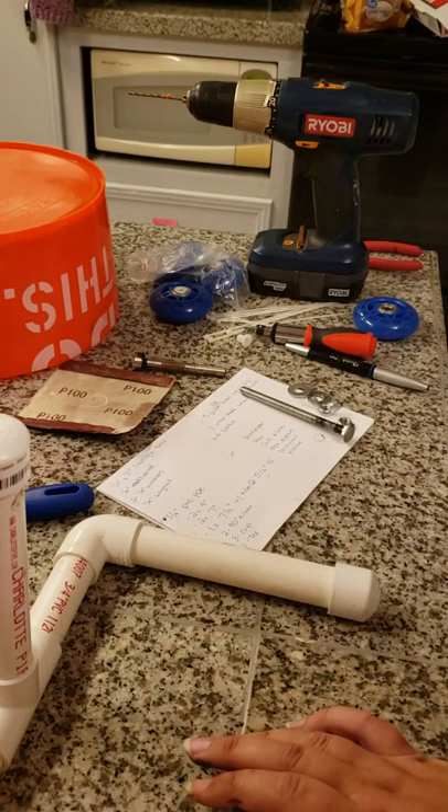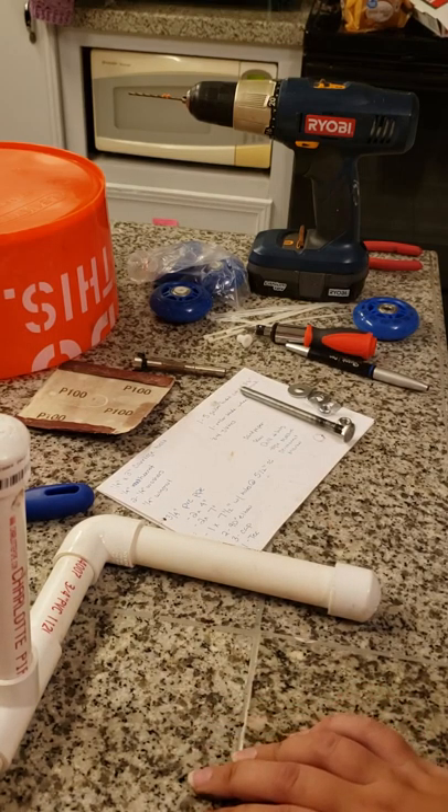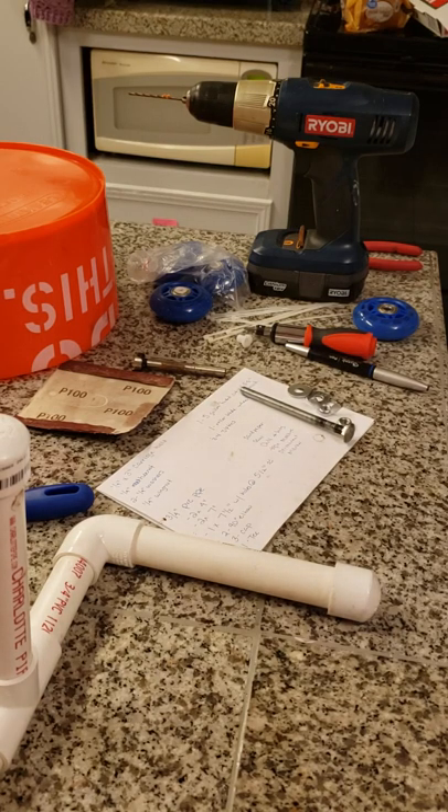Hello, I'm going to walk you through a very simple tutorial on how to make a bucket wheel. My pieces are kind of already cut and almost put together because I am basically remaking my bucket wheels. So I'm going to tell you the pieces you need, how we went about cutting them, how to put them together, and hopefully that will get you to where you need to be.